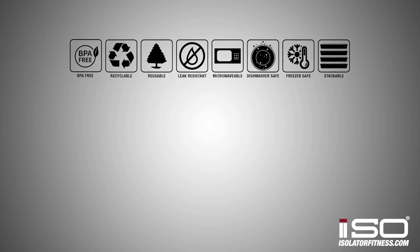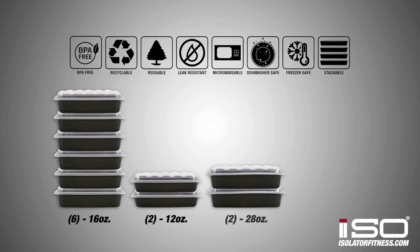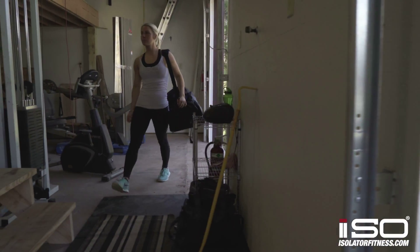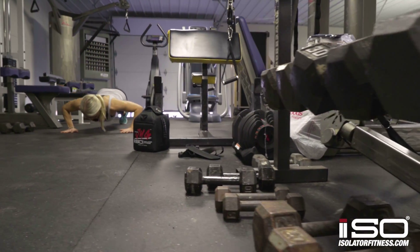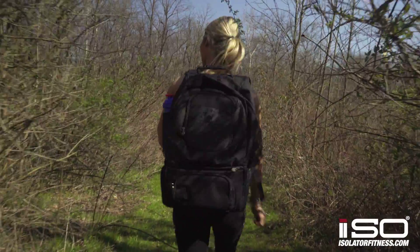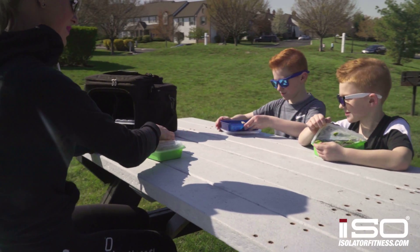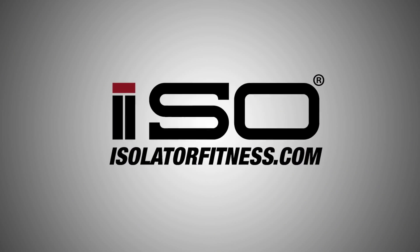This bag comes with six 16 ounce, two 12 ounce, two 28 ounce and two 38 ounce meal prep containers. Meal management is important for any goal, whether you're looking to improve your health or change your body. We have an iso bag for every goal and lifestyle. Check out IsolatorFitness.com for more information on meal management and all your healthy lifestyle needs.